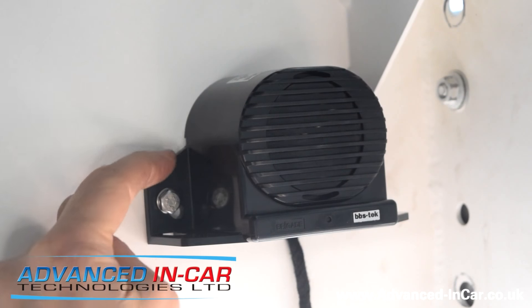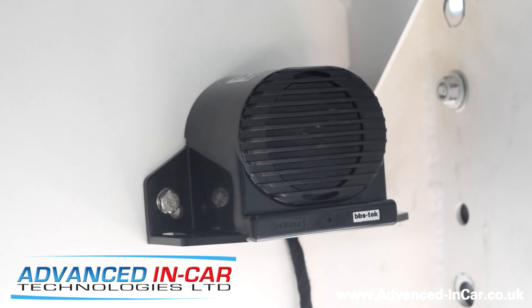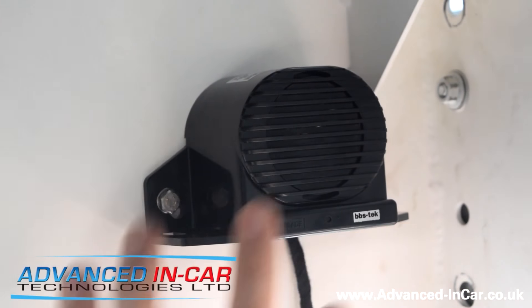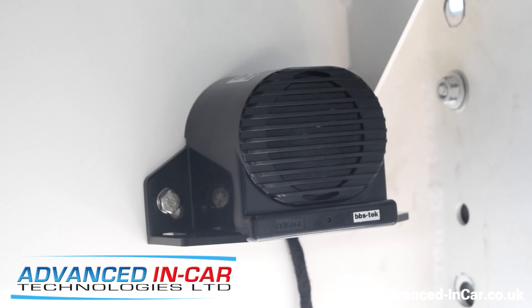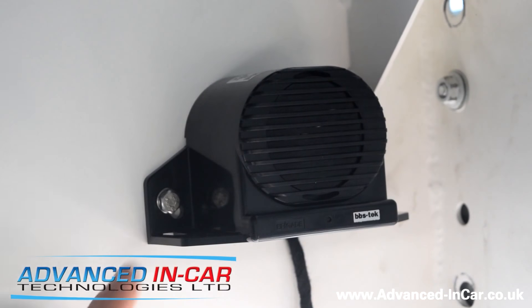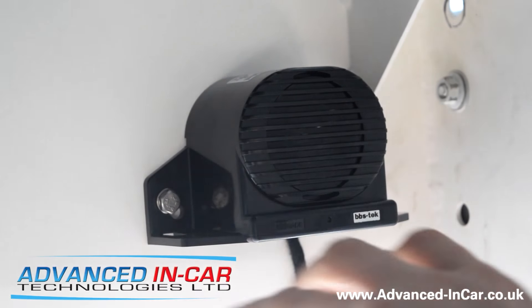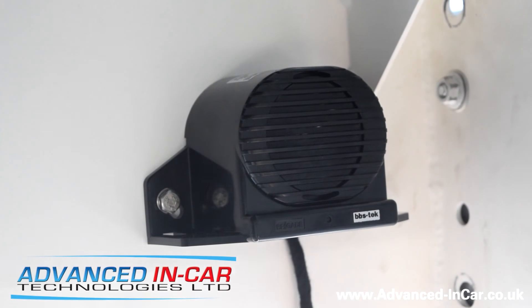It can be fitted vertically like this, or you can actually mount it sideways. Either way it's fully IP rated and allows for any water, moisture, rain, whatever to get inside here because it's all waterproof and sealed. We've fitted it up here so that the volume of the noise comes out and resonates around.